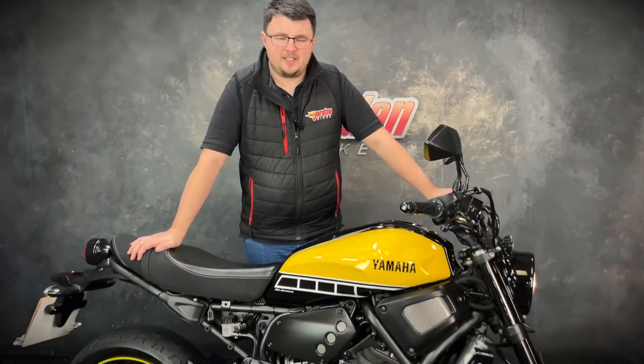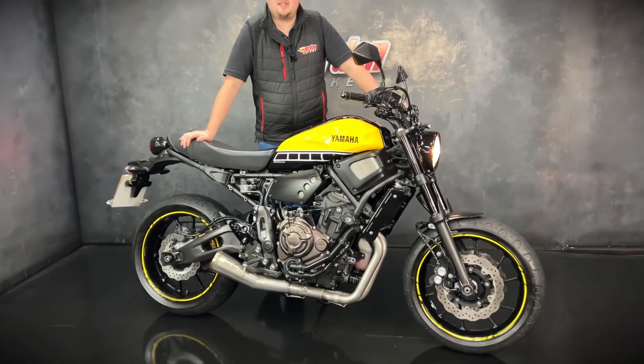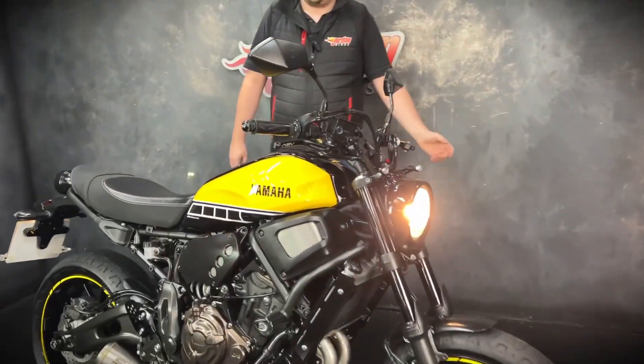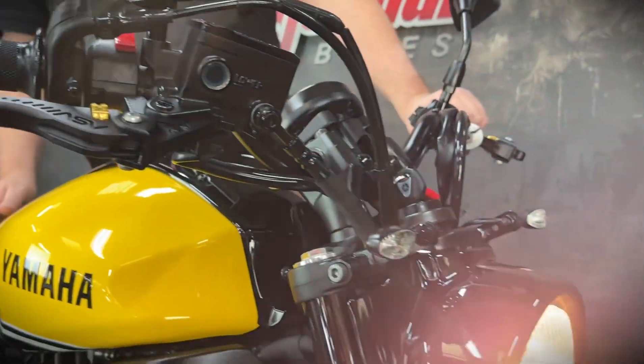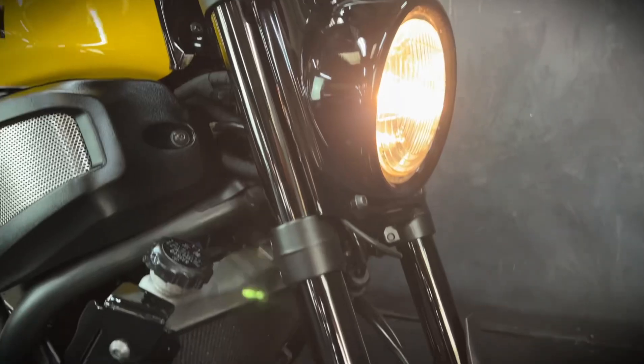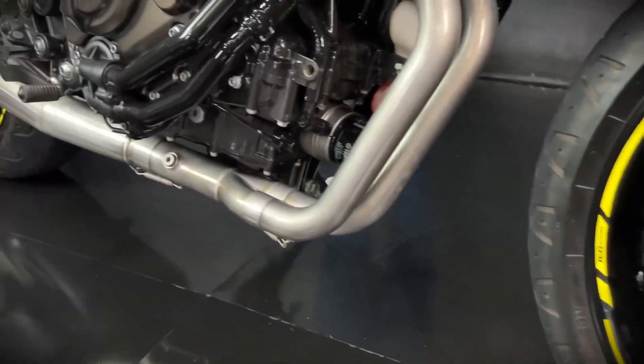Hi guys, it's Dylan at Jordan Bikes and today we have for sale this lovely 60th anniversary replica XSR 700. Super, super love this bike — this particular one looks amazing with that paint scheme. It's a 2016 on a 65 plate, done 6,569 miles from new.